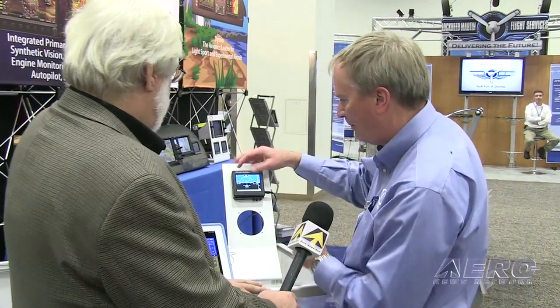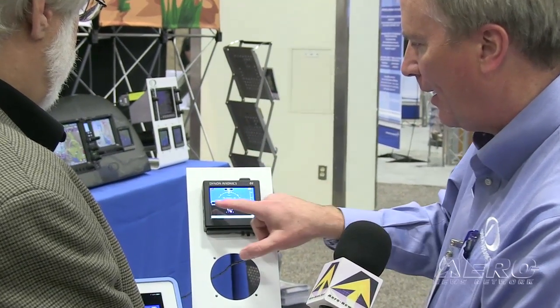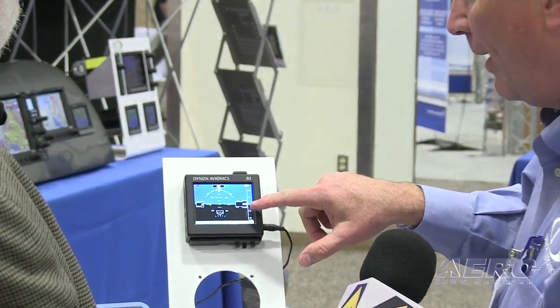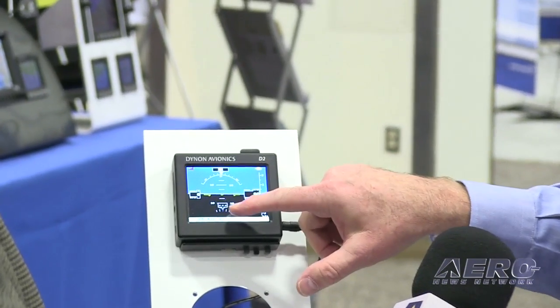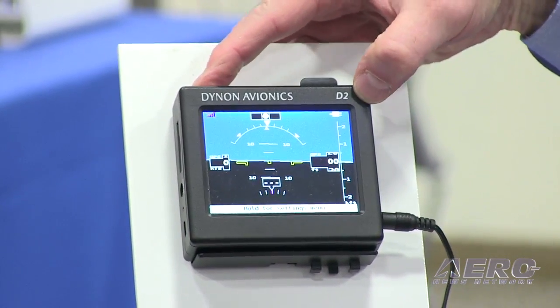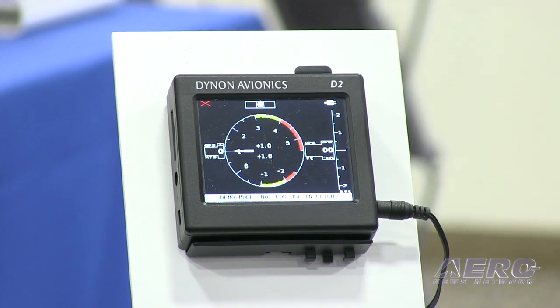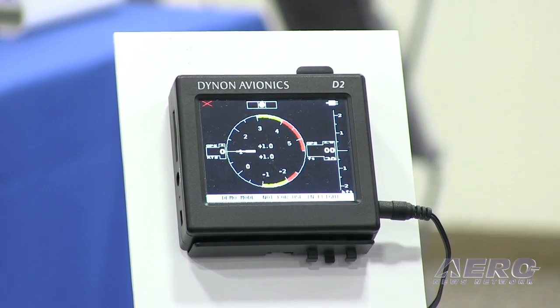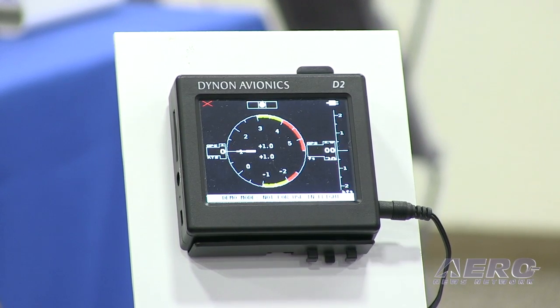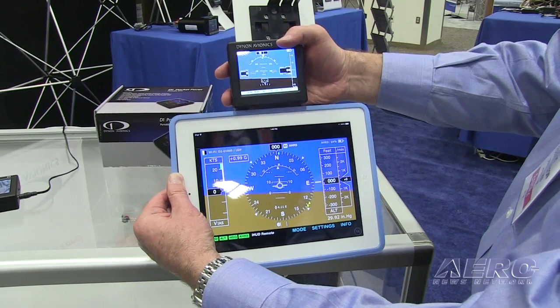Run me through some of the functionality here, if you could. So the basic functionality is the attitude. Just like the D1, it has ground speed, GPS altitude, a turn and bank indicator, and a GPS ground track. If I press one button here, I now have a G-meter, which is going to show me the load factor on my aircraft. It also records the minimum and maximum since you've last reset it, so if you want to see what that bump really was in flight, you can go back and see what the extremes were.